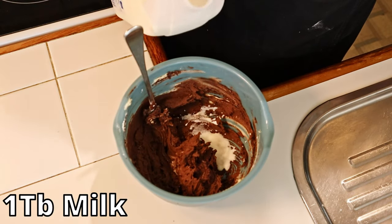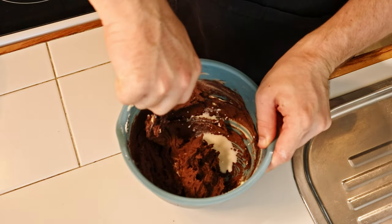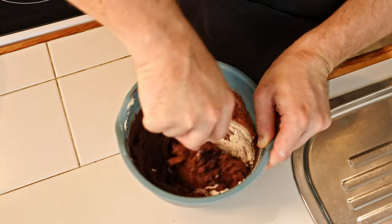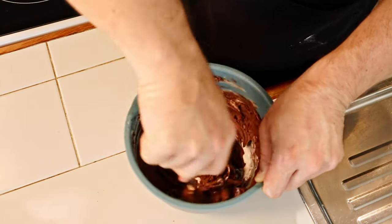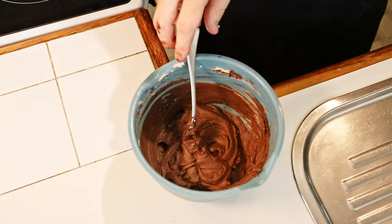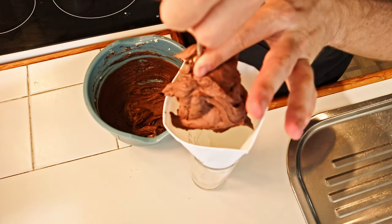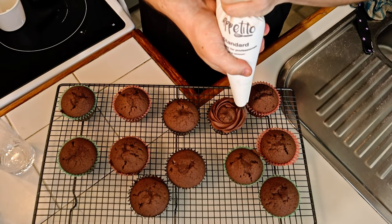The icing will be stiff, so add an initial tablespoon of milk and mix it in. If the consistency isn't to your liking, add small amounts of milk and mix until it is. Having completed the icing, transfer it to your piping bag and pipe the icing onto your cupcakes.